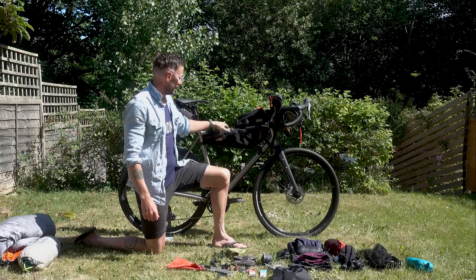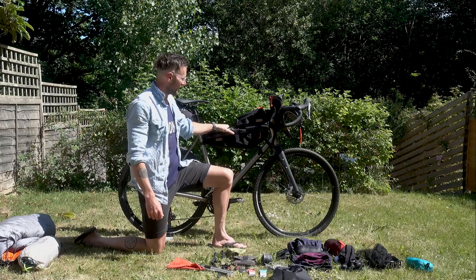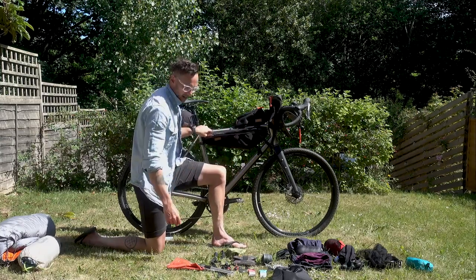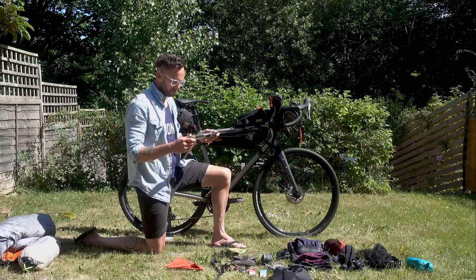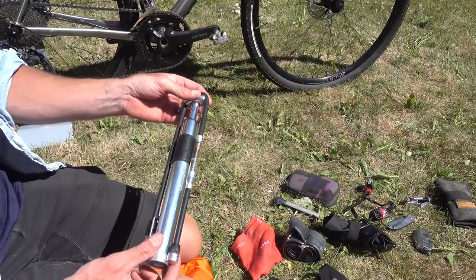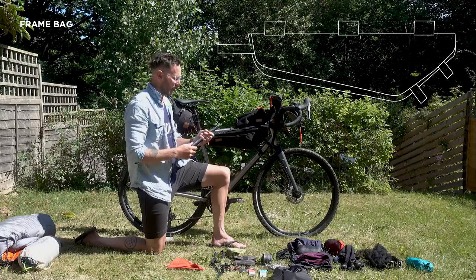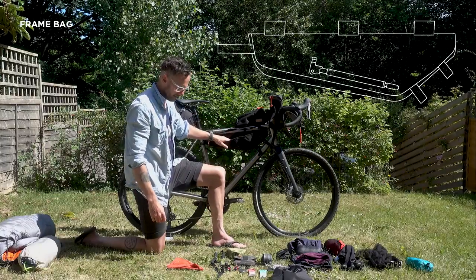Starting with the frame bag — this is basically for anything I really want to access while riding. The biggest thing that goes in is the pump. I prefer a reasonably large pump because the last thing you want while bikepacking is to be hunched over your tyre for half an hour trying to pump up using a tiny micro pump. The frame bag is so long there's plenty of room for it.